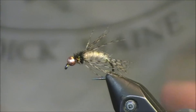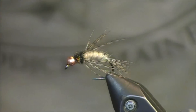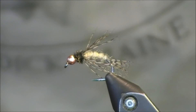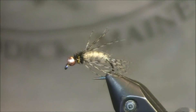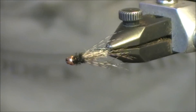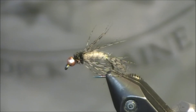Hi everybody and welcome to my newest fly tying tutorial. The pattern I'm going to tie today is called Anderson's Birds of Prey Caddis. John Anderson is from the Western United States, I believe California. He created this pattern and it's meant to imitate the caddis pupa and the caddis emerger. I like tying this for Eastern United States between sizes 12 to 20.